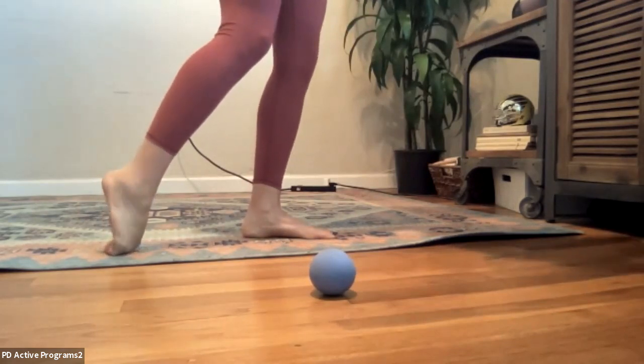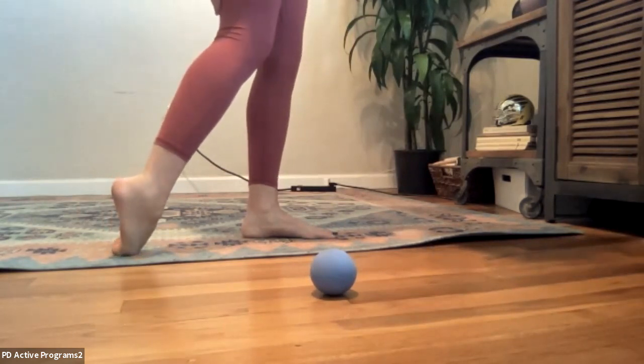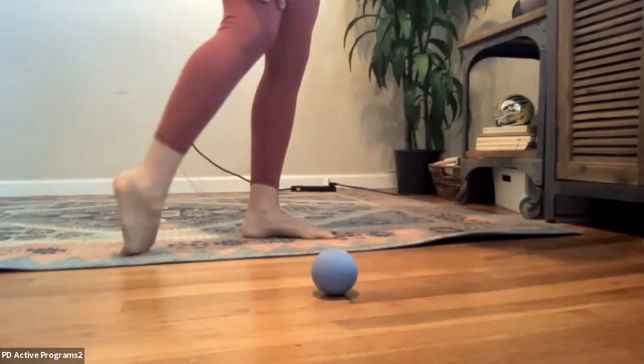My feet are kind of weirdly flexible in some ways, so if your foot doesn't look like this, no big deal — just try to replicate something like it. Then we're going to go into some ankle circles as well.